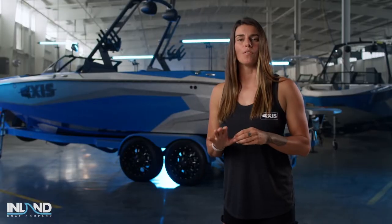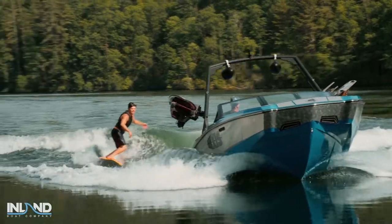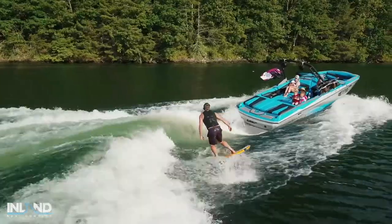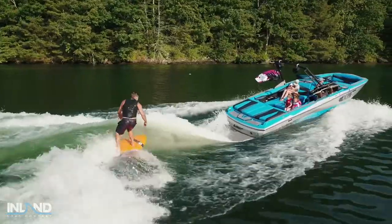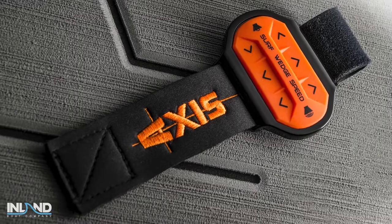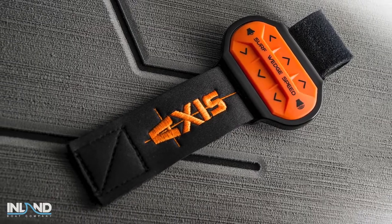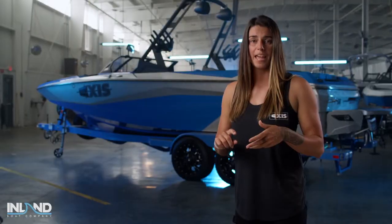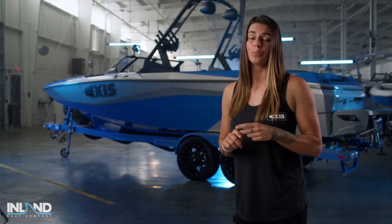Don't forget about its pro-level wake surfing waves. The timeless hull design of the A225 working together with the surf gate creates endless waves for every skill level. And the coolest part is you can use a surf band to adjust the wave while you ride — think about being in control of your speed, wave shape, and music volume while you surf. Pretty cool, huh?